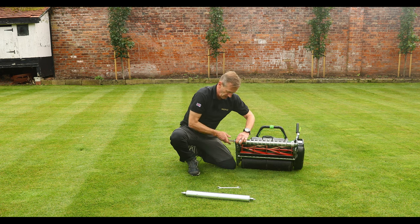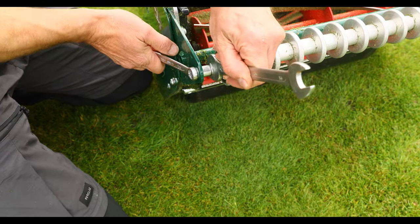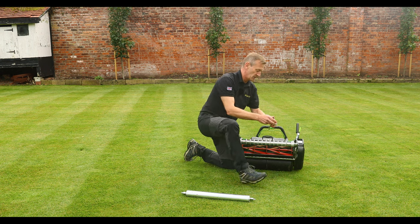I'm just going to tighten those up — use my 17 millimetre spanner to finally tighten that up.